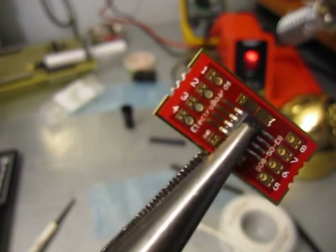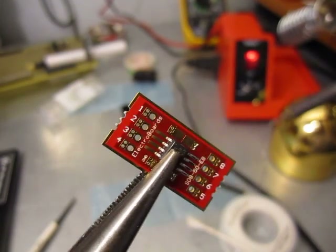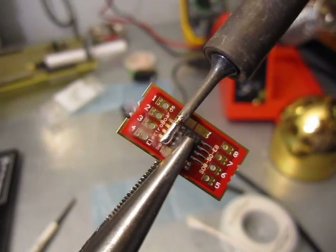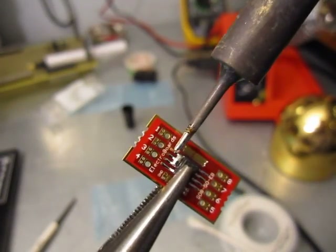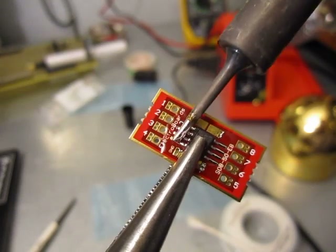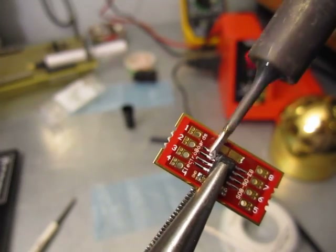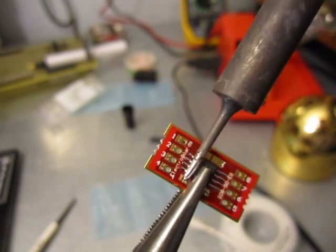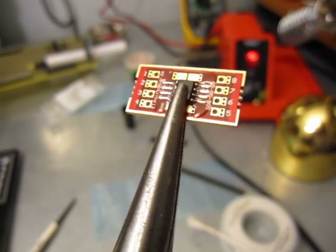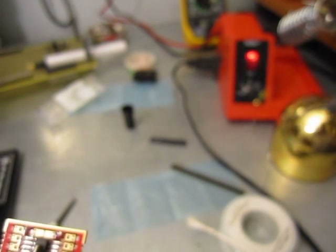Now it's time to work on the other side. I'll clean off the tip again, grab some more solder, and drag across the leads the same way. See how quickly it cleans up just by dragging across? After finishing both sides, I'm going to clean my tip and tin it so it doesn't get dirty and start oxidizing.